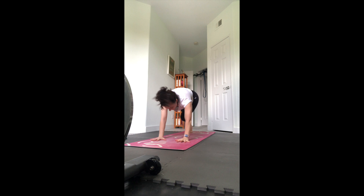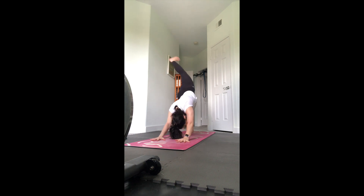Let's walk the hands in. If you want one last chaturanga, take it. We're going to meet in our last down dog of the class - anything that helps you to reset. Notice in this last down dog how it feels compared to the beginning of the practice. What feels different in your body? What feels more open?